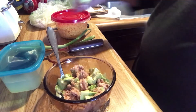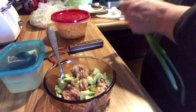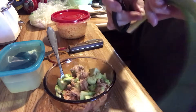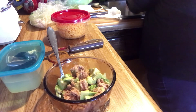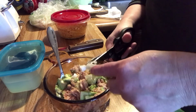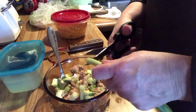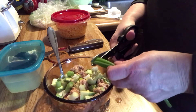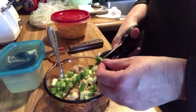I am not going to stir it now because I don't want to hear any gross noises on camera. Adding some green onions — I love green onions. I love the smell of them.